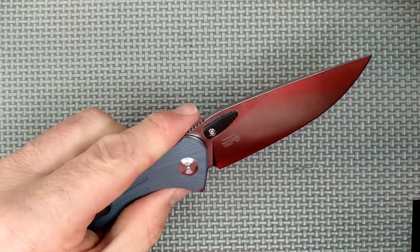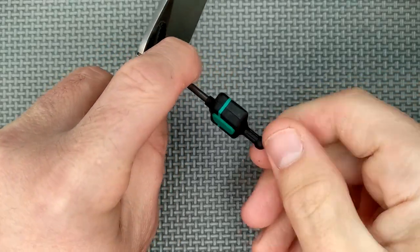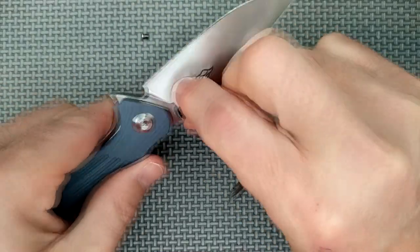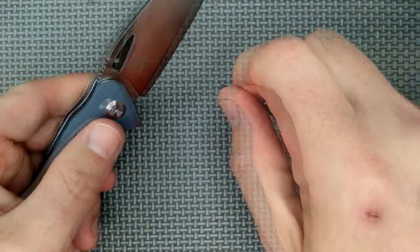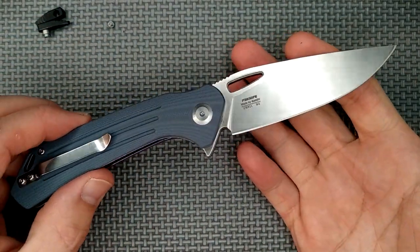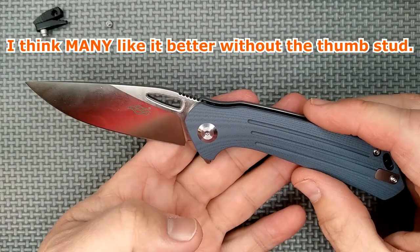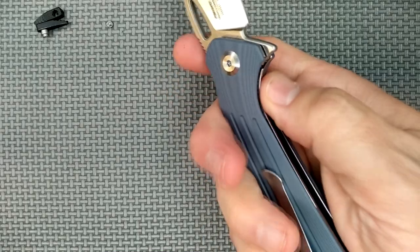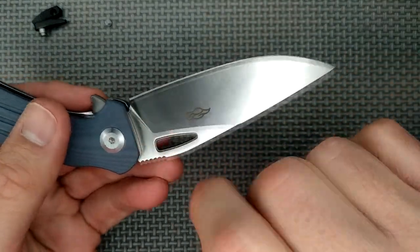If you think this thumb stud is going to get in the way during slicing, well, that's not a problem. All you have to do is get a T6 screwdriver. I should have done it when the blade was closed because it's much safer that way. That screw comes out and pop that out — there we go. Pop that out and now you've got this knife in this mode — slicing, nothing to get in the way. It looks good in this mode as well. I like it either way. The flick works great with index finger or middle finger, no problem.